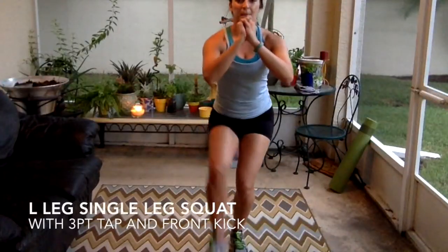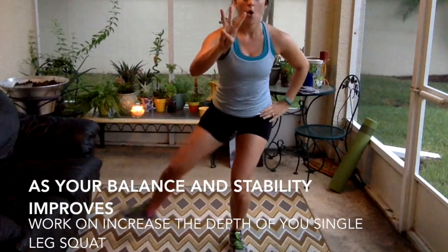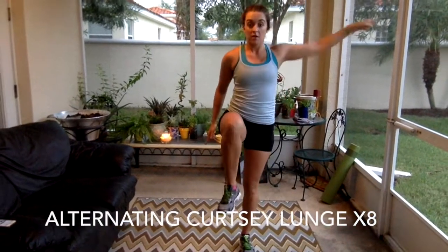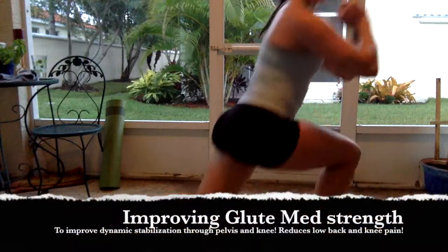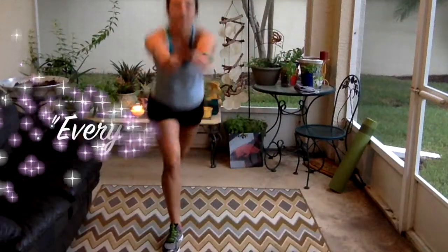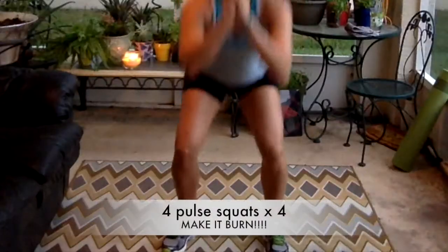Here we go — single leg squat with a kick. This move is used a lot for ACL prevention, so stay focused and sturdy, working on that balance. Last one, guys. Great job. Now curtsy lunge — back, down, and back. You're crossing that foot to the back diagonal, really working on the hip musculature for your hip abductors. Keep the arms pumping.